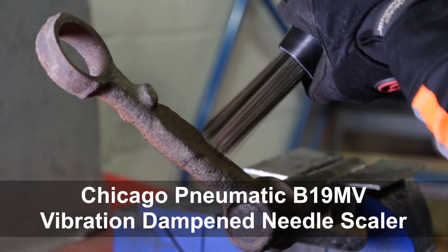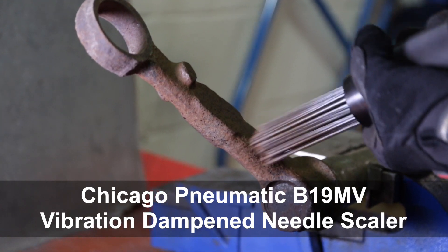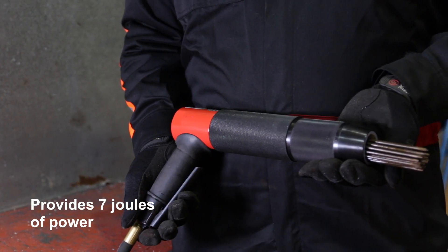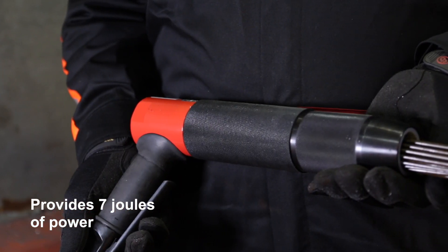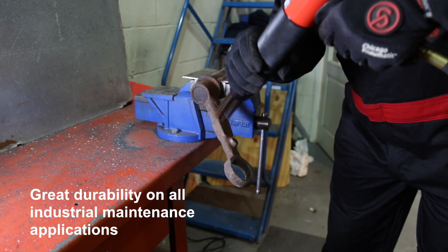The CP B19MV Vibration Damped Pistol Grip Needle Scaler. It has a cushioned grip for operator comfort and is designed for intensive use. This low vibration heavy duty industrial tool is perfect for long hours of operation.